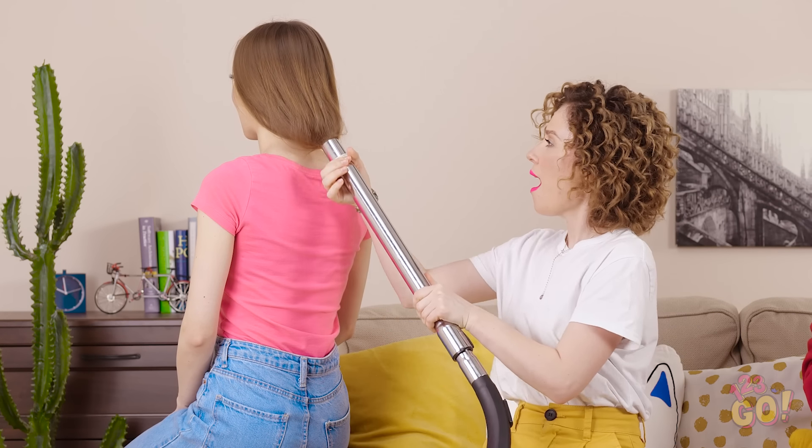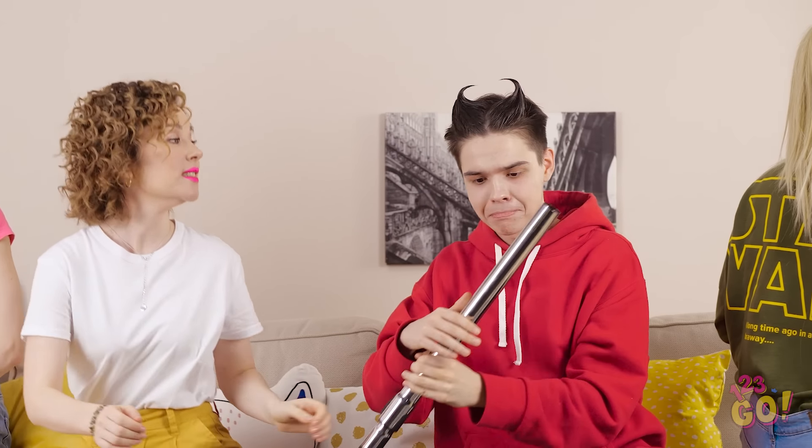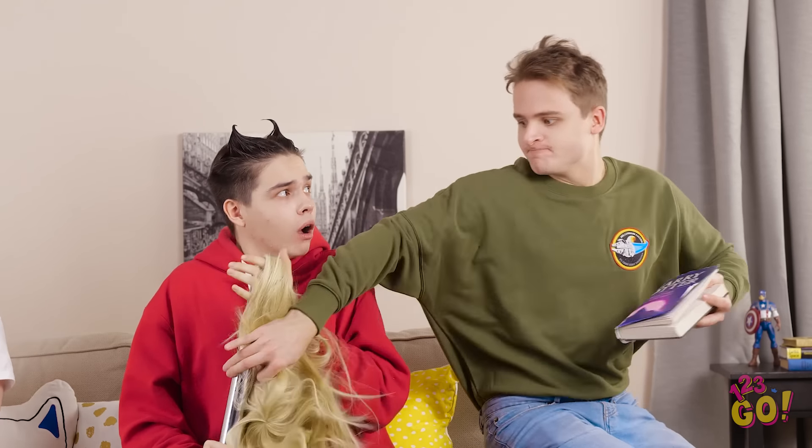Short, long, thick, thin, straight, or curly — we've all got hair. And while we all have the stuff growing off our heads, some of us are better at dealing with it than others. That's why we've gathered some of our favorite hair hacks to make your life a little bit easier. But be careful, some of these hacks require a little bit of practice before becoming perfect.